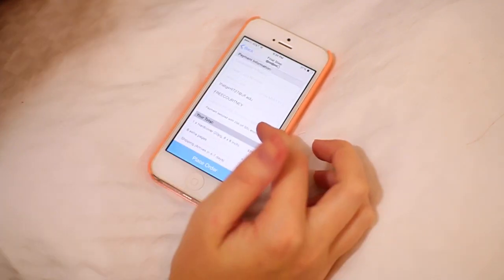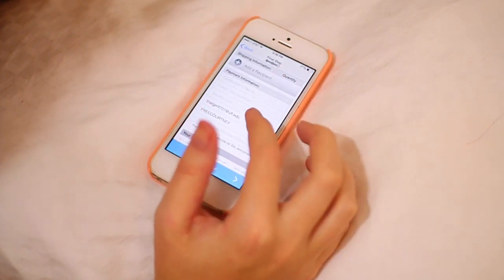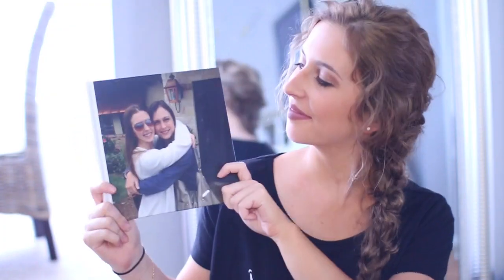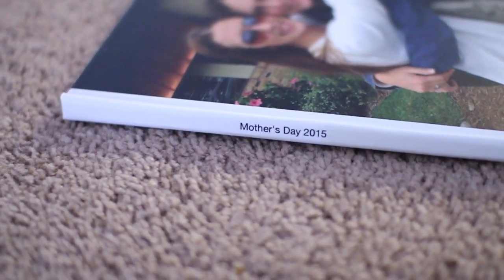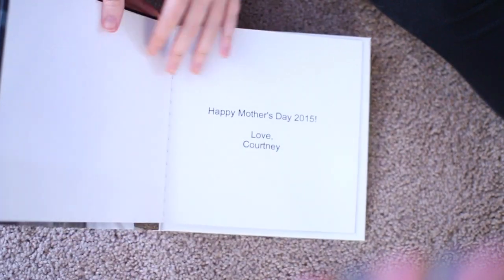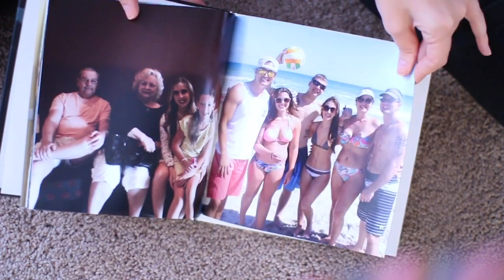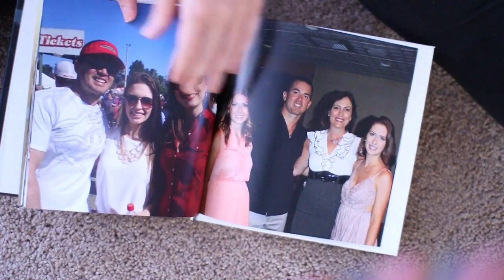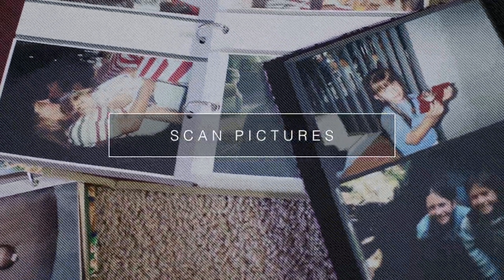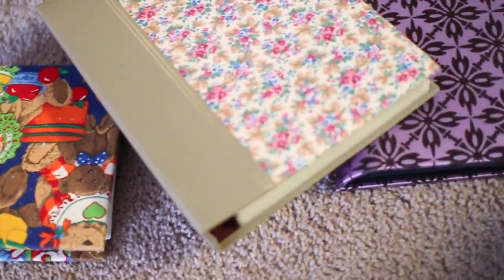This actually takes about four to seven days to get to you, so if it's a little too late now, you might want to think about doing it for Father's Day or just give it to your mom a little bit late. I definitely think it turned out super cute. I have a 10% off code for you guys that I'll leave down below. Here is my final book — I absolutely love it. I got the hardcover one, which I think is great, but they also have a soft cover.